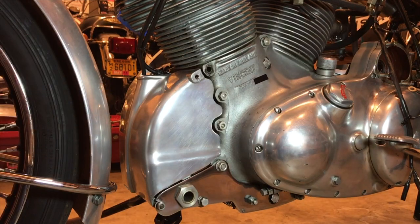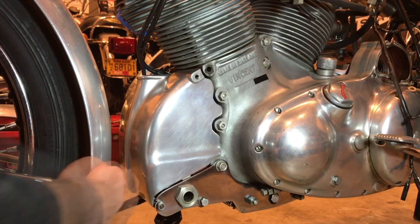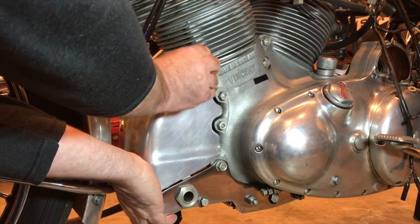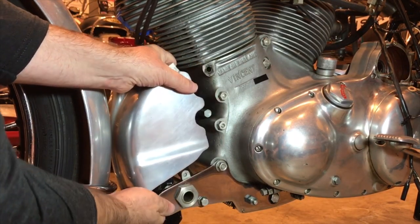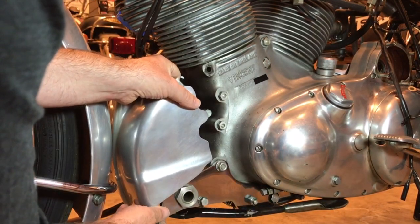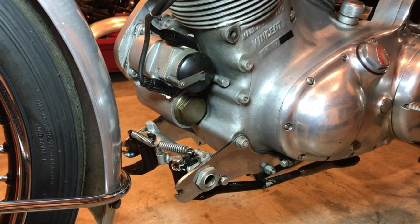It's just a simple matter of removing this very attractive magneto cowl. I've always been fascinated by how close that is to the fender stay — the tolerances are fabulous. And there we have it.